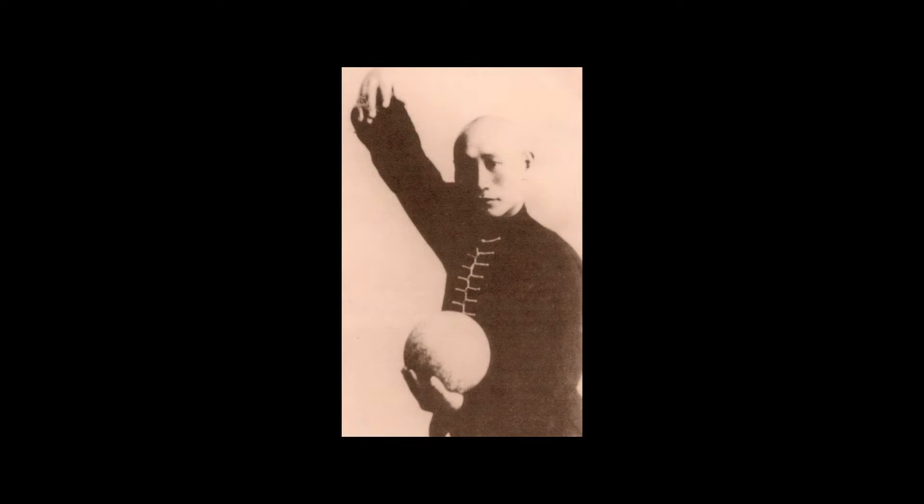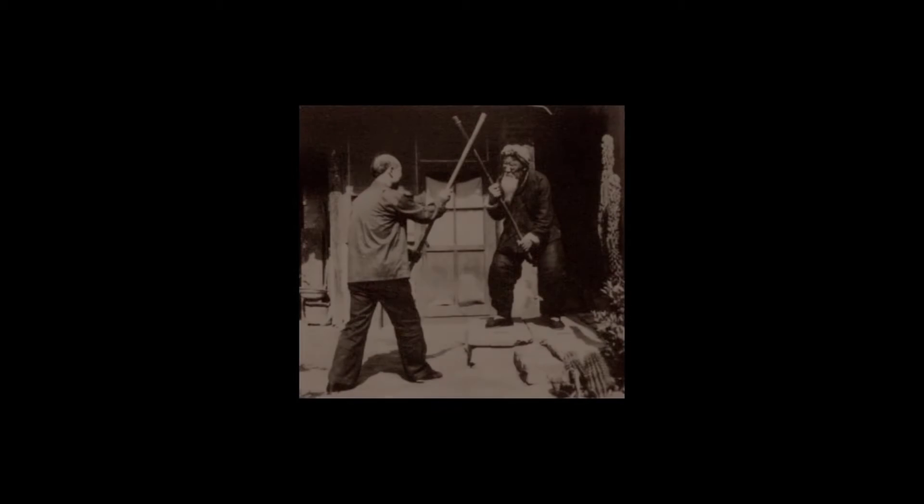In ancient times, practitioners of Tai Chi, Xing Yi, Bagua, and other internal martial arts used rocks, logs, stone balls, heavy staves and weapons, and other forms of equipment to train their Kung Fu.